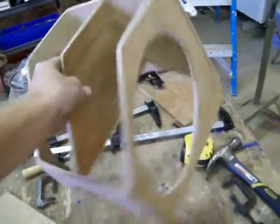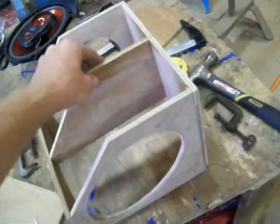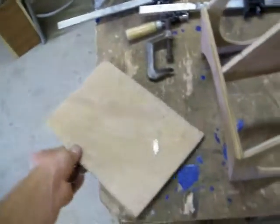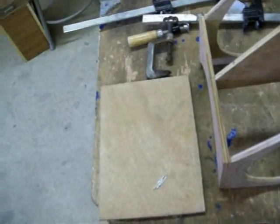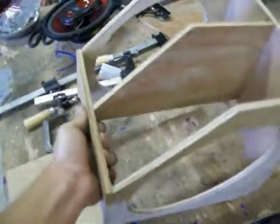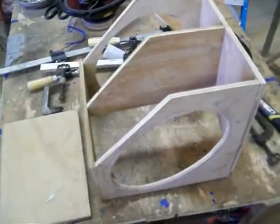Alright, I got this part of it made. It's all nailed together real good and solid. I'm about to put this piece on here, but I might decide to drill some holes in it first, so I'm going to mark it. I'm going to put some tube in there. After I get done, I'm going to paint all of it black. It'll just look right.